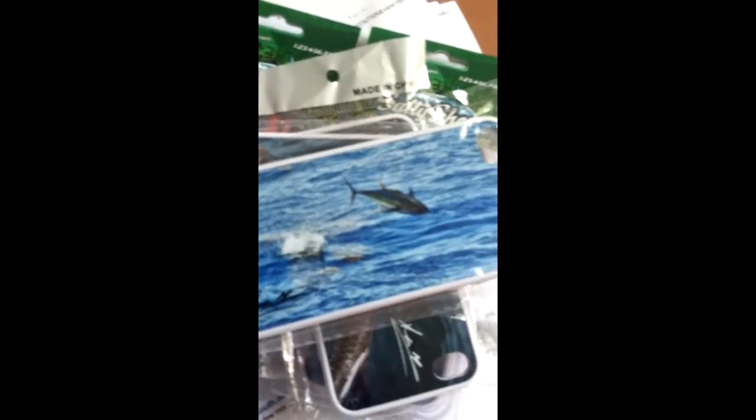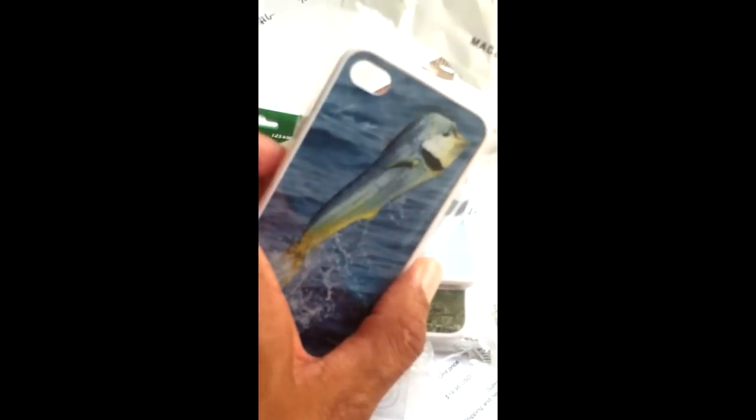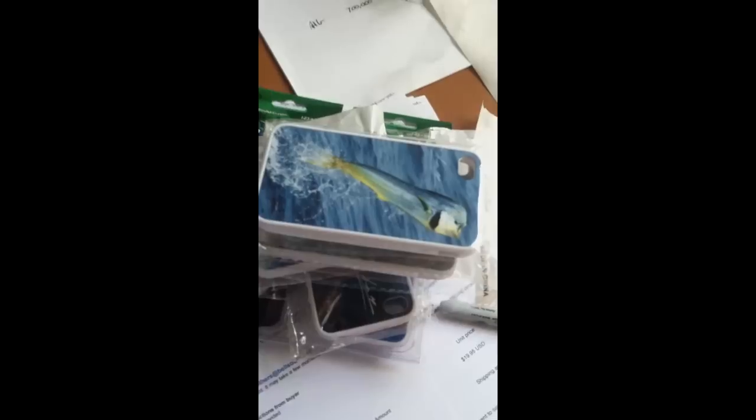That's the tarpon and the generic stuff. There's the Yellowfin too, Permit, of course the Redfish, and the Cobia. These are all vivid dye sublimated aluminum. Oh, here's the Mahi Mahi as well. All ready to go — look for them in stores. We got some stores signed up now, just waiting for the shipment and the labels, and we're ready to go.